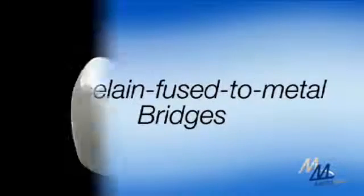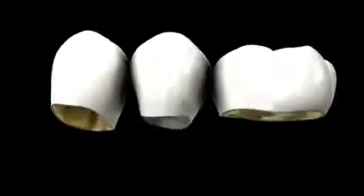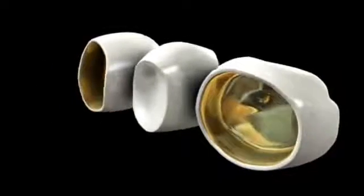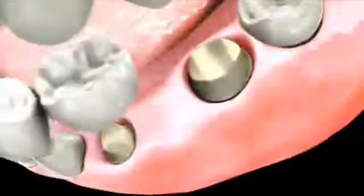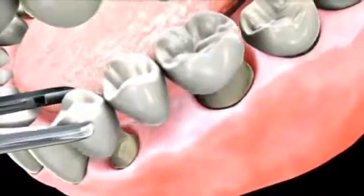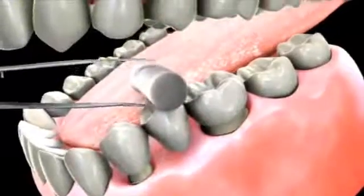The third kind of bridge has a porcelain exterior with a metal framework supporting it underneath. The porcelain gives you the desired aesthetic, and the metal framework provides better structural support, making the porcelain much stronger. This type of porcelain-metal hybrid bridge can be used to replace missing teeth in any area of the mouth, front or back.